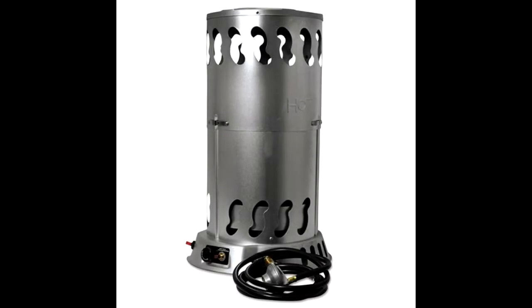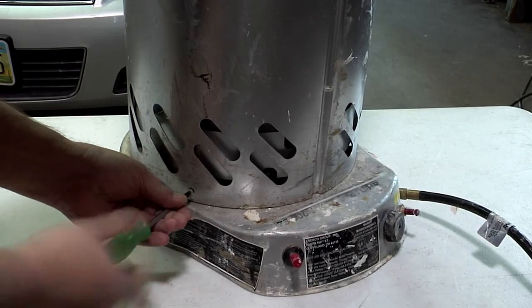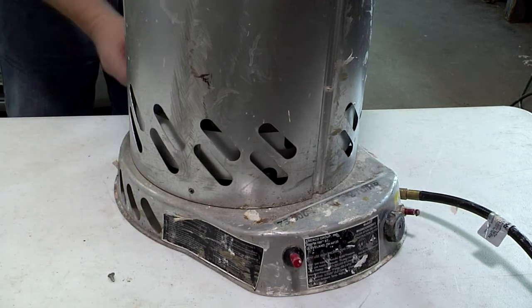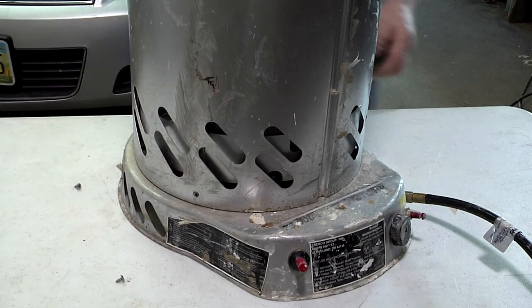Today we're going to show you how to clean the pilot assembly on a convection type heater. These heaters come in different sizes and are made by different manufacturers. This one is made by Enerco Products out of Cleveland. We're going to start by removing the three screws that hold the heater cover on so we can get to the pilot burner assembly, which is just underneath the cover.